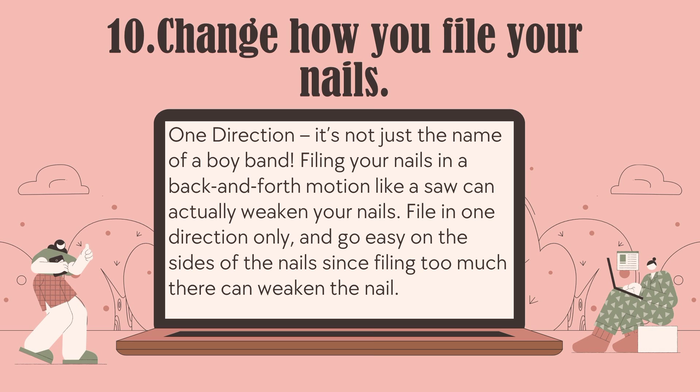Number 10: Change how you file your nails — one direction. Filing your nails in a back-and-forth motion like a saw can actually weaken them. File in one direction only, and go easy on the sides of the nails, since filing too much there can also weaken the nail.